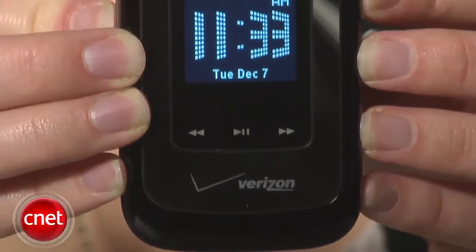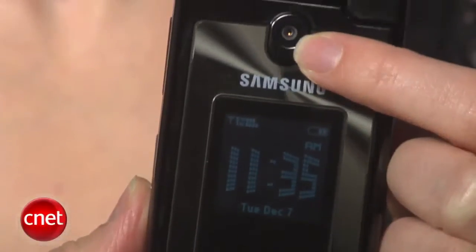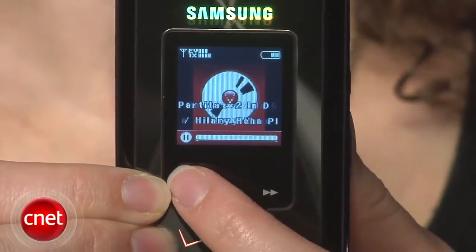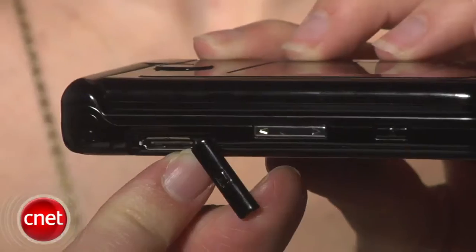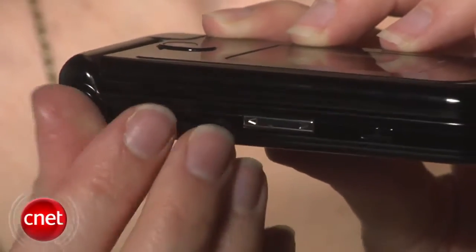It's got a 1.3 inch external display and your 2 megapixel camera up here. It's got a lot going for it. It has a lot of the same external features as the Alias 2, and sometimes that's bad — for example, with this proprietary Samsung charging port instead of the now standard micro USB charging port.